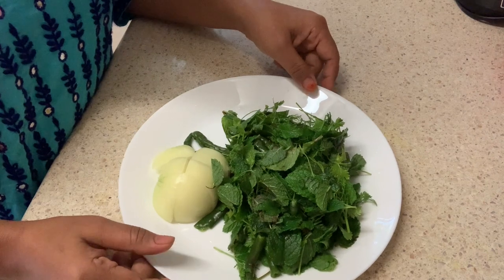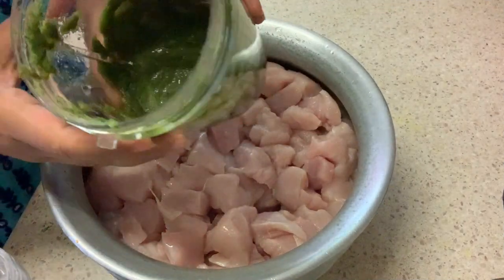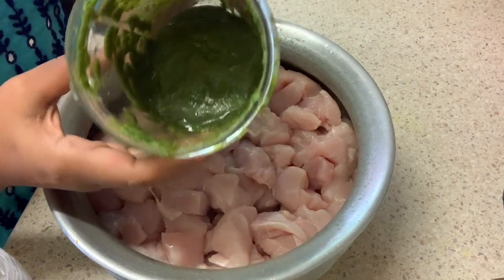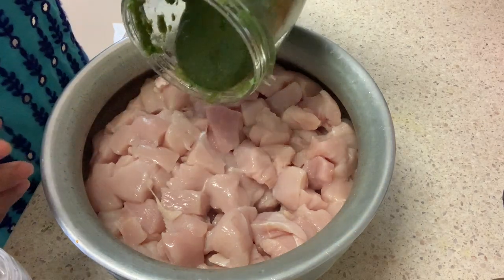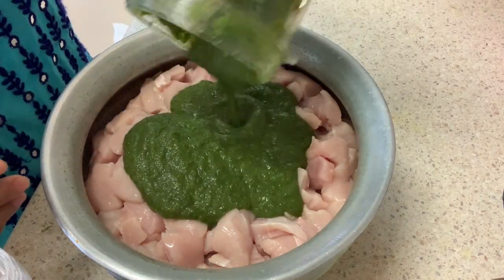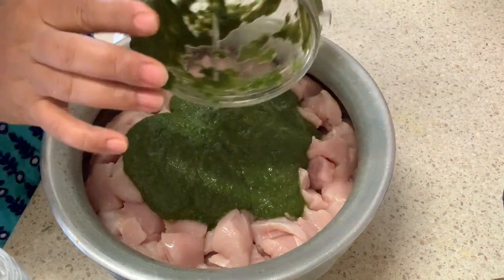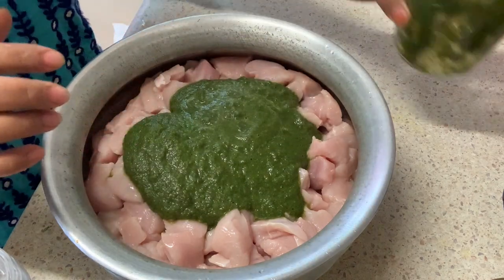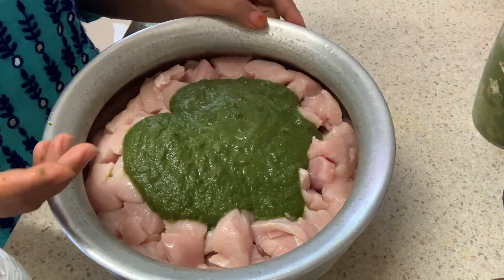I will process and add the marinade — adding the blended gel and mixing it in. I will add a good amount and mix it well, making sure to coat everything thoroughly.